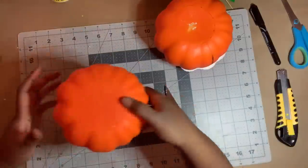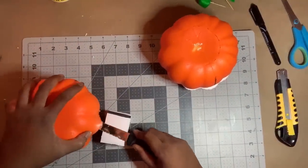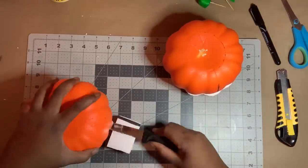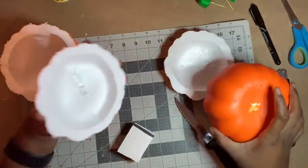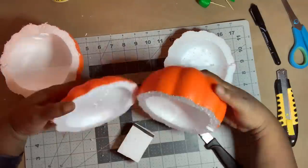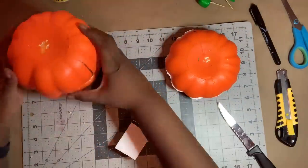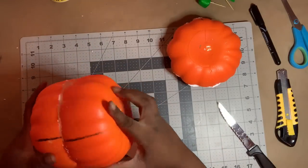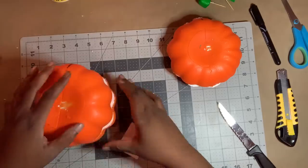I turned the second pumpkin upside down and followed the same previous steps. Here you can see I'm left with one big top and one small top. I matched the two bigger pieces together and the two smaller pieces together. And here's why I realized I didn't mark the same seams — I simply rotated the pieces until the ridges matched.